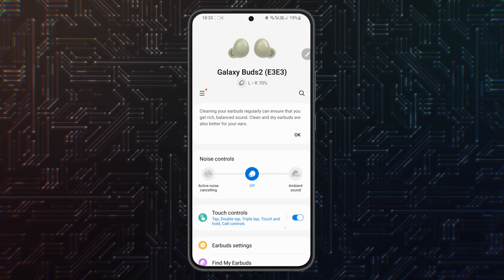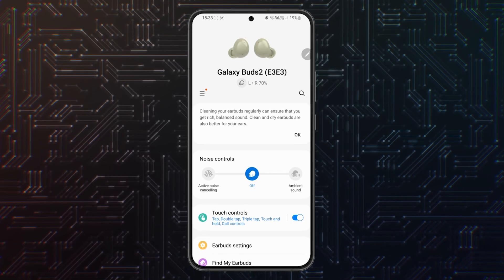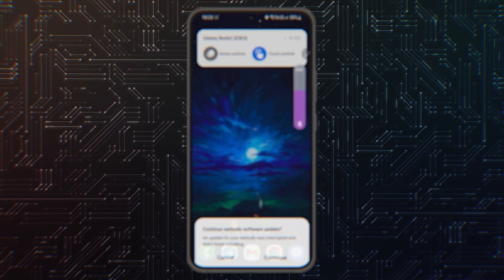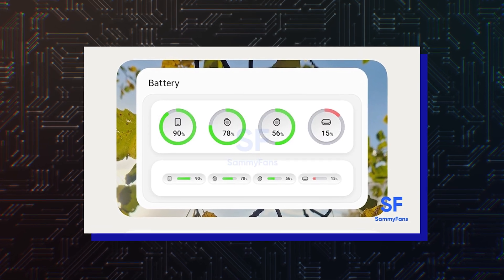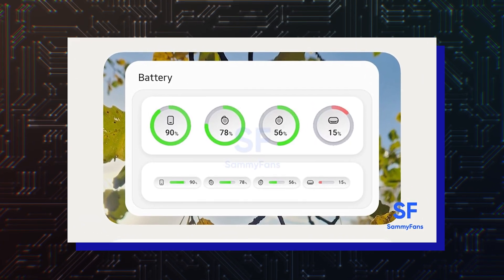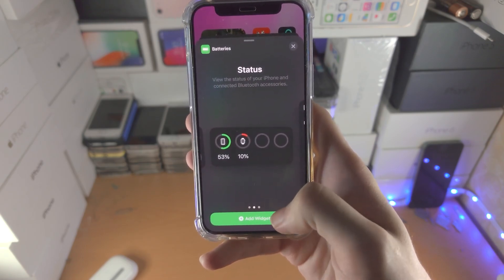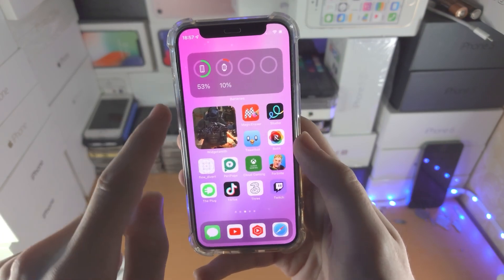Right now, if you want to check the battery level of your wireless earbuds or smartwatch, you need to open the Galaxy Wearable app or use a separate widget associated with a particular set of earbuds. With the new battery widget, you can check the battery charge levels of all the devices your phone is connected to at a single glance. A similar widget has existed on Apple's iOS and iPadOS platforms for a few years now, and we're glad that Samsung is bringing it to One UI.